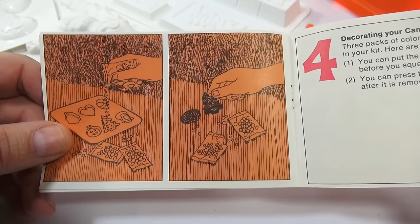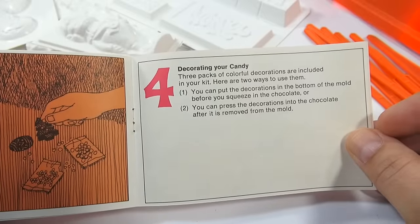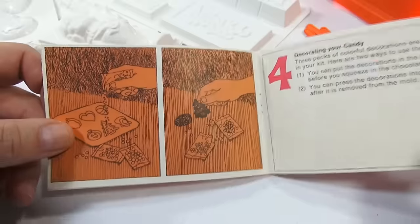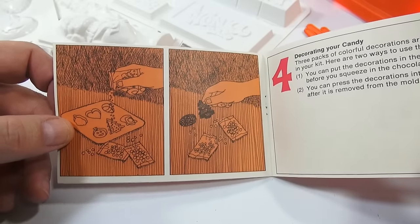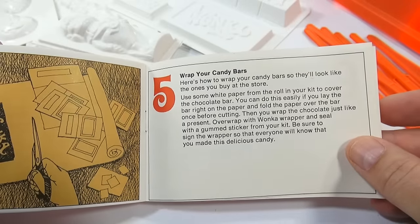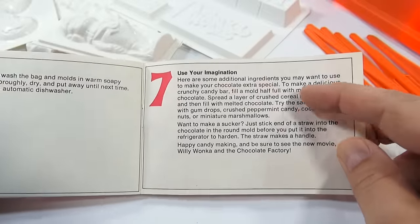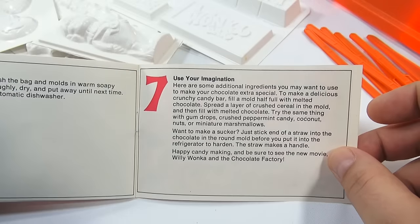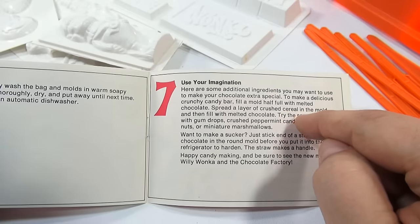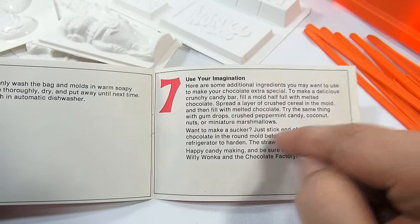For decorating, it says there are three packs of colorful decorations — those were the ingredients on the bottom of the box. You can put decorations in the bottom of the mold before squeezing in the chocolate, or press them into the chocolate after it's removed. I have some sprinkles so I'll probably do that in the Christmas tree and maybe a heart. The instructions also show how to wrap your candy bars. You can add a gumdrop, crushed cereal — Captain Crunch maybe — coconut, nuts, or even make a sucker with a straw.